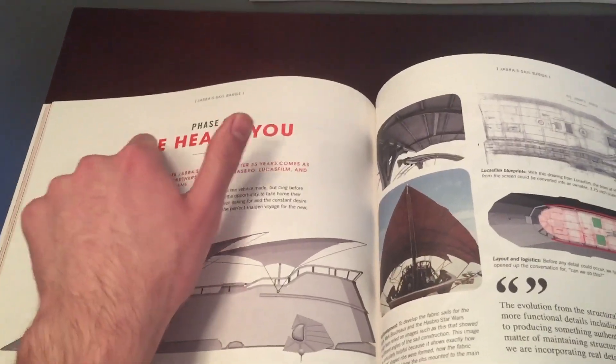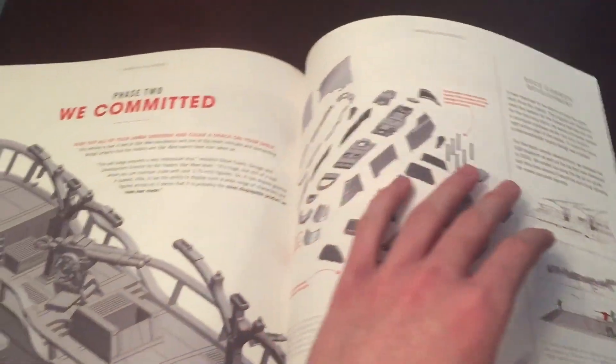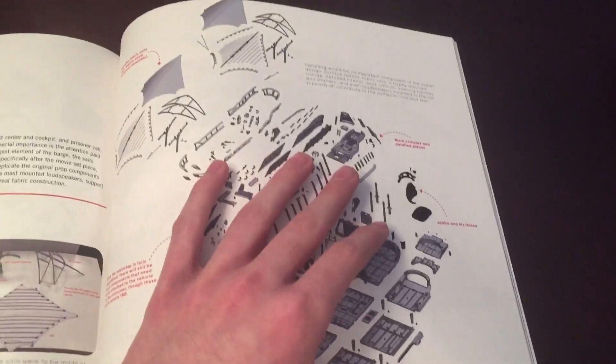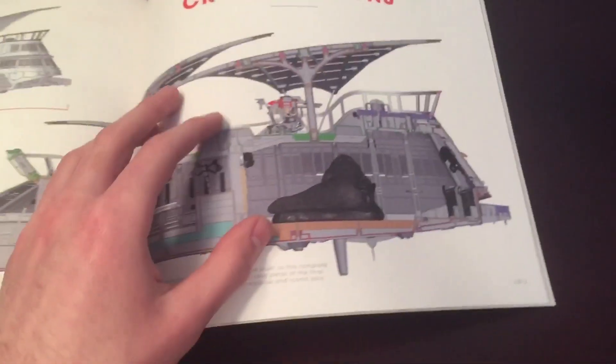And here are the phases they went through. There was the first phase — we heard you. Phase two, we committed. Phase three, we built it. Look at how many pieces this thing has — it's insane. Good thing this thing will come pretty much pre-built, thank God, because that would be a lot of pieces to deal with.